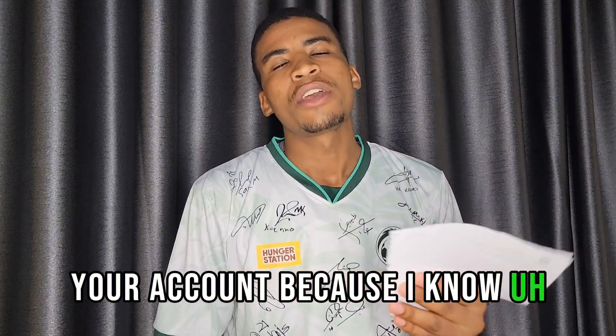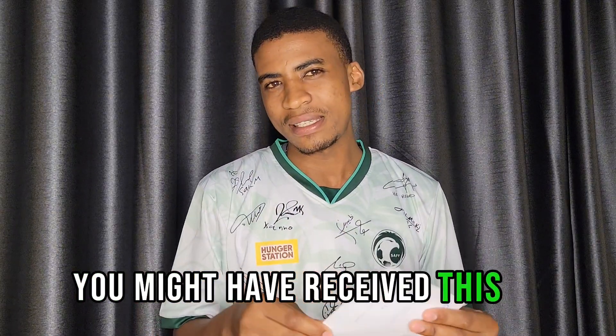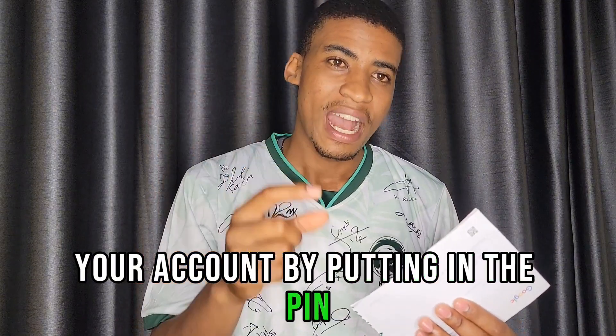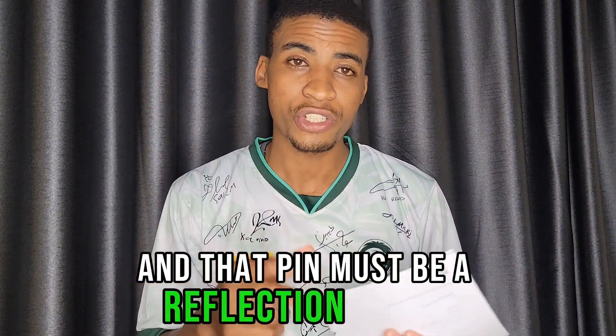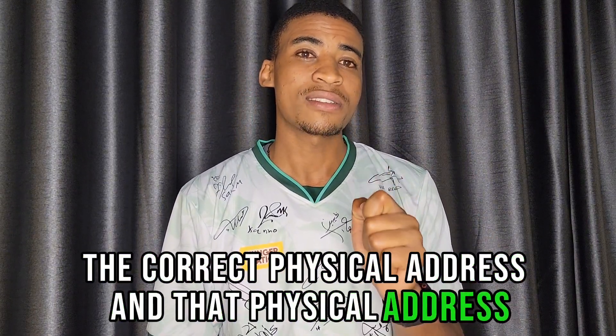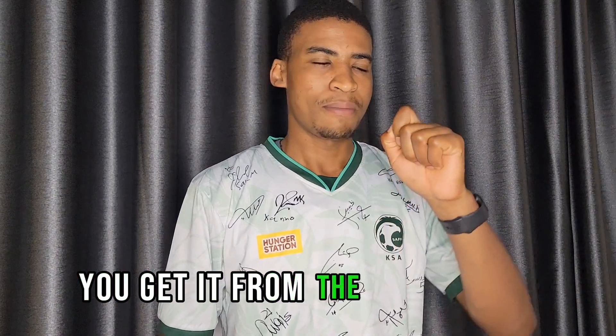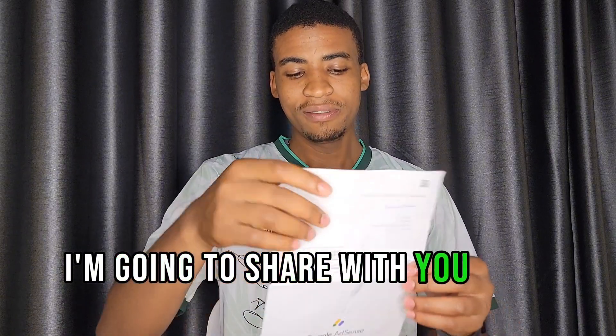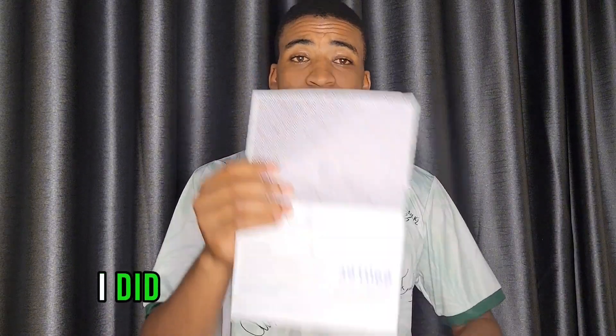You might have received an email from Google AdSense saying you need to verify your account by entering the PIN. That PIN must be a reflection of the correct physical address, and you get that physical address from the post office. Now I'm going to share with you what I did to receive this PIN.